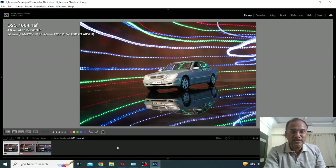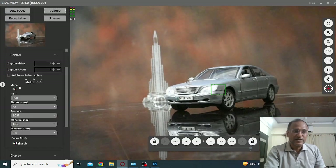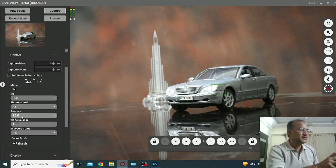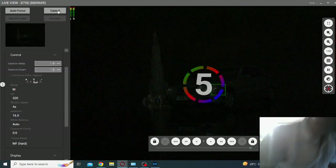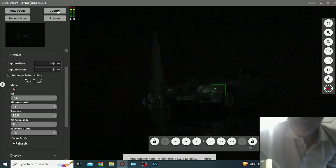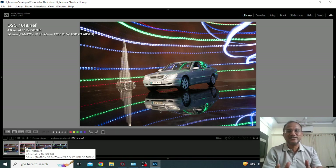Let me take you to the live mode now and here we are. The settings remain the same. Time for action — lights off and capture. 5 second timer, let me utilize it to get ready. 1, 2, 3, 4, 5. Let's check out the results. And here it is. Isn't it wonderful? Adding an additional dimension to the entire picture.